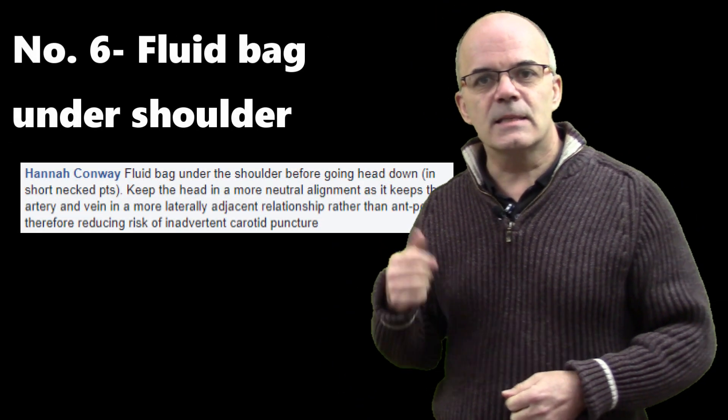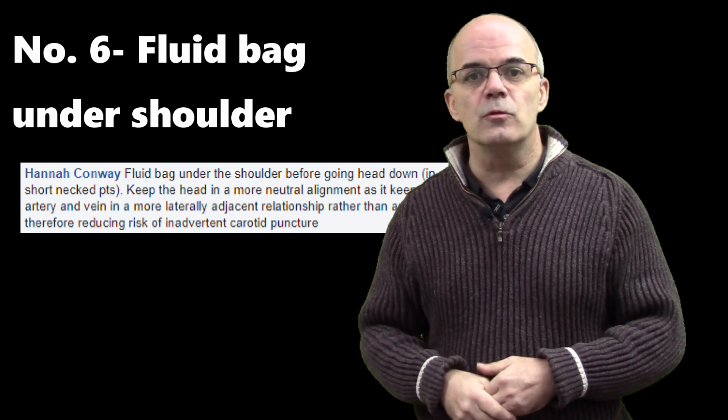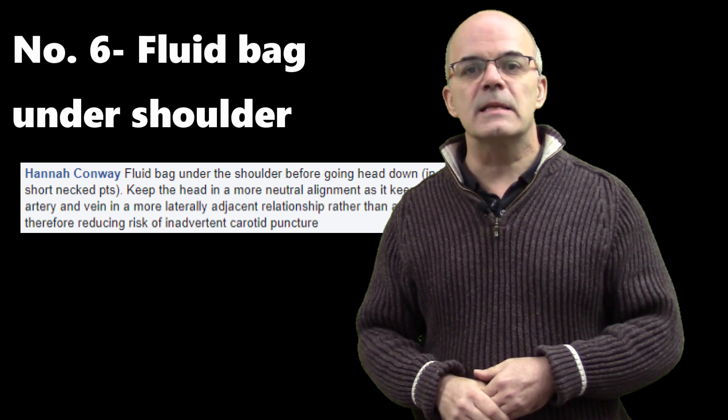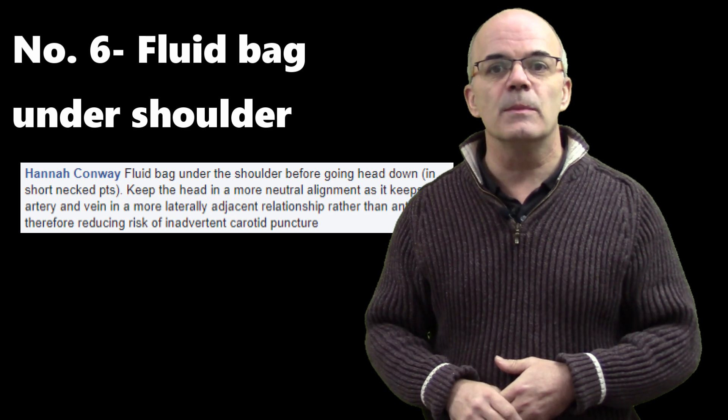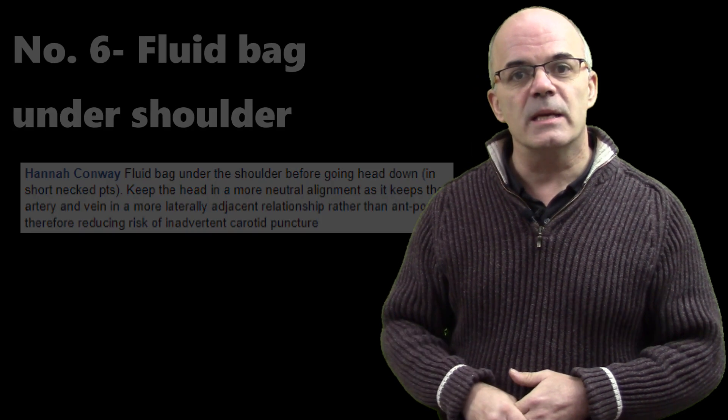Number six: Hannah says put a fluid bag under the patient's shoulders, especially for patients with a short neck. It just helps extend the neck slightly and hopefully makes the process much easier for you. So get that bag of fluid under the patient's neck — tip number six.